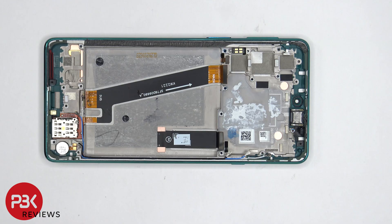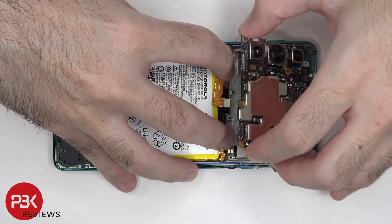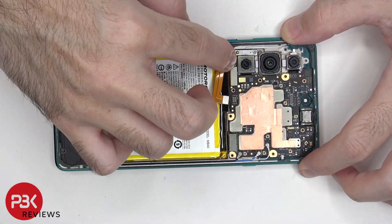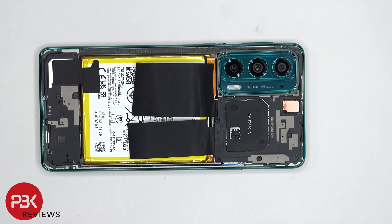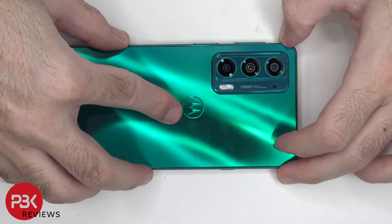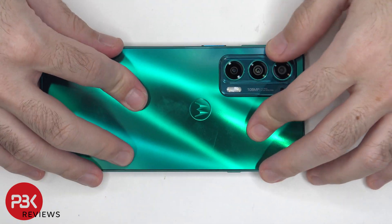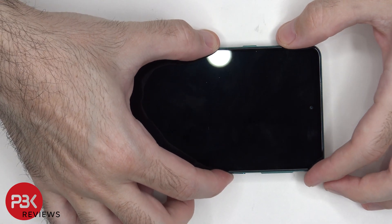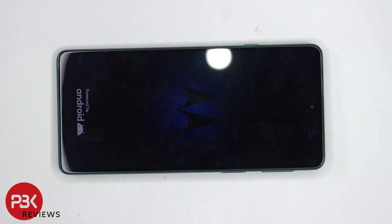Now it's time for me to put the phone back together. Once all the screws are back in place, apply a new adhesive and reapply your backplate. Power the phone on and you're done. I hope you enjoyed the video, and I'll see you guys in the next video.